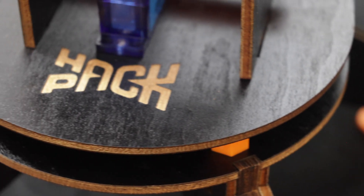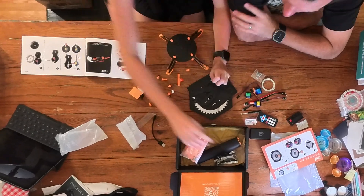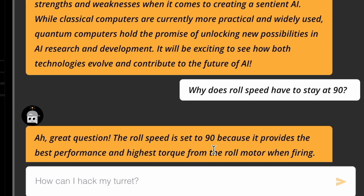After spending a lot of time with the turret, one of the neatest benefits to learning to code with Mark Rober's Hack Pack is the Mark Robot AI feature. For example, my daughter, who has never coded, had a question about why a certain line of code isn't allowed to be changed. She put her question into the system and the AI was able to answer her question. It was actually a really impressive thing to see.